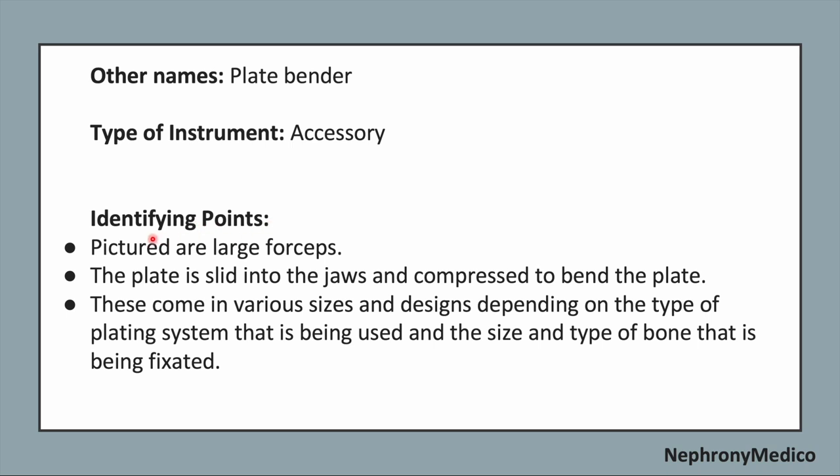Identifying points: the beaks are large four shapes and the plate is slid into the jaws and compressed to bend the plate. These come in various sizes and designs depending on the type of plating system being used and the size and type of bone being fixated.